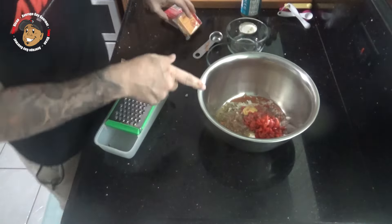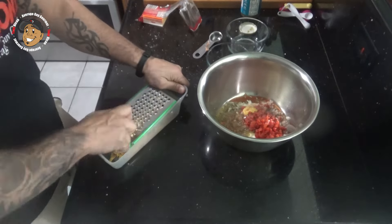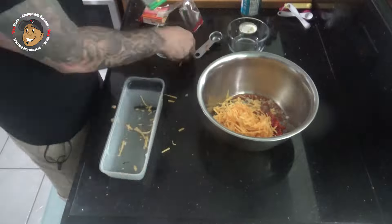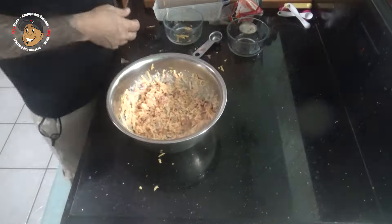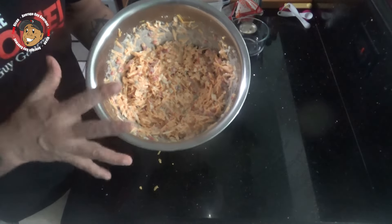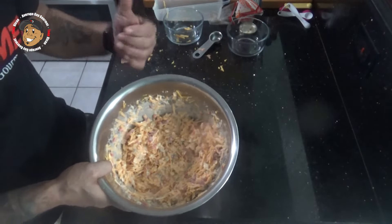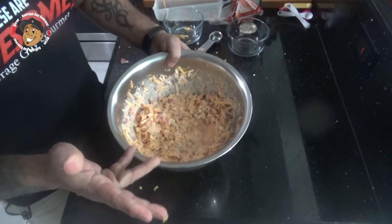Then I'm gonna go ahead and grate some cheddar cheese, throw that in there and get this all mixed together. Once I have this all mixed together, I'm gonna pop it in my fridge for about 20 minutes while those biscuits bake. That'll allow these flavors to really meld together and then we'll go ahead and move on.